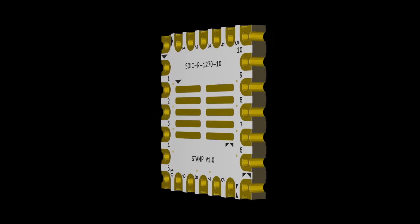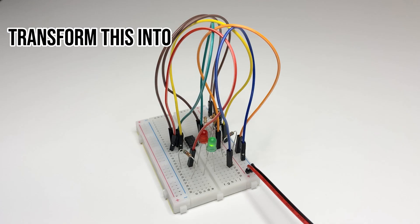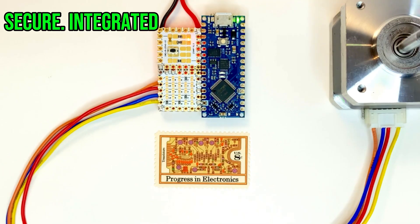Introducing STAMP, the modular breakout boards that revolutionize circuit building. With STAMP, you can transform this bulky, unreliable breadboard into this reliable, super-compact STAMP, this messy, fragile breadboard assembly into this secure, seamlessly integrated assembly, and much more.